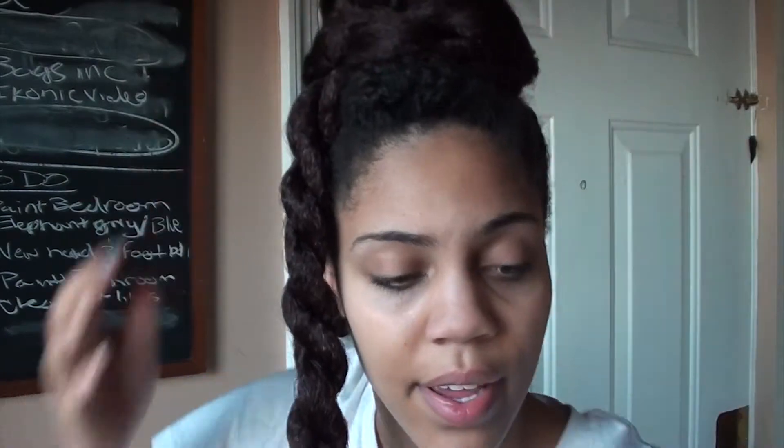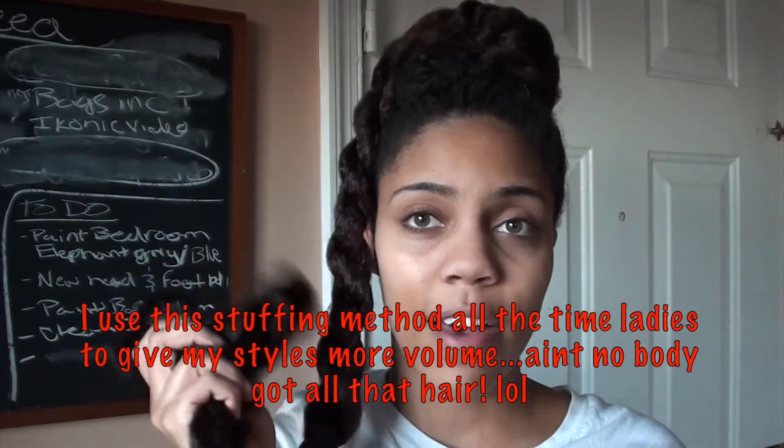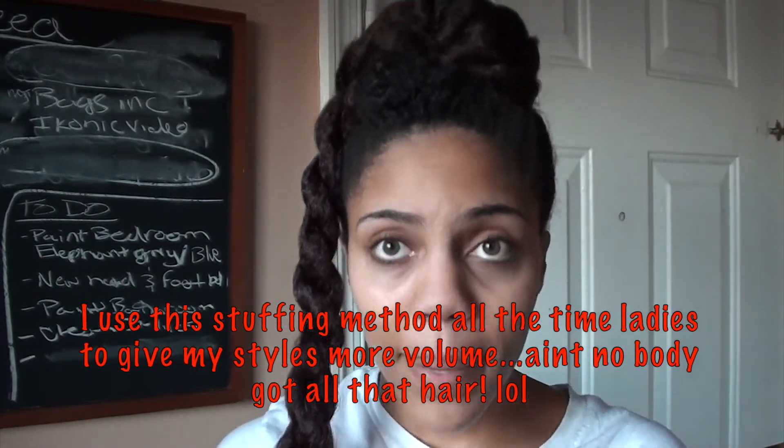If you twist the kanekalon hair tighter, your twist will be tighter and your bun will be smaller. If you leave it a little looser, your bun will be a little looser. Now we have our bun on top — mine looks a little wacky since I don't actually have a ponytail under there. For ladies with smaller ponytails or less hair, you can take a little bit of kanekalon hair, cut it off, roll it into a ball, and place it at the base of where your bun is going to be to use as stuffing to fluff it up.